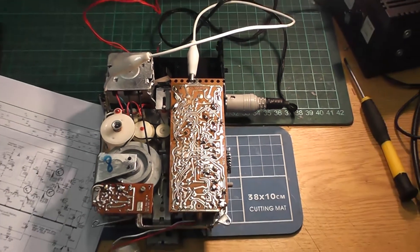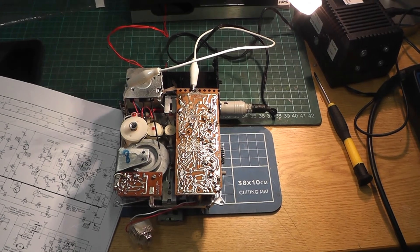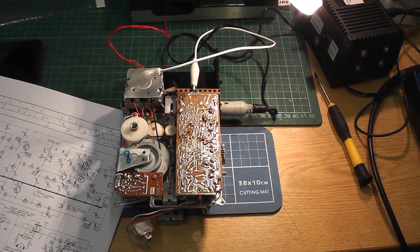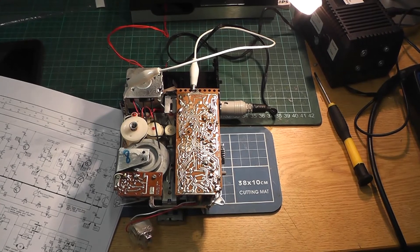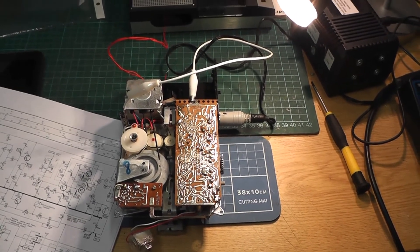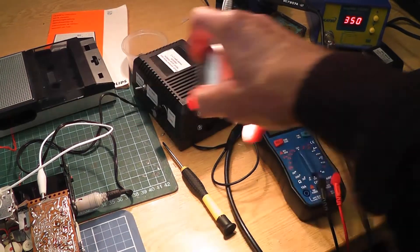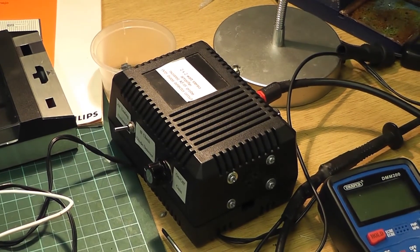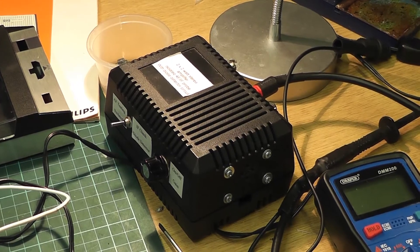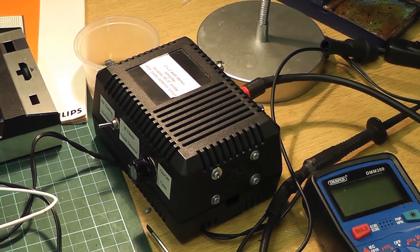Now I have to reassemble it and make sure it still works. The problem with these things is I get them all back in the case after a lot of fiddling and turn it on and it's absolutely dead! But there we go. That was done thanks to my little homemade amplifier - I built a small audio amplifier with an isolated input, and also an input via a diode for radio work. It's quite good for tracing audio.